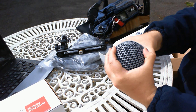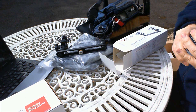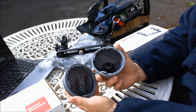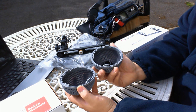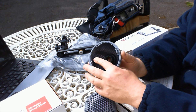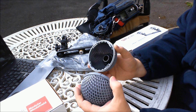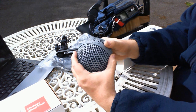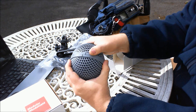Different grommet sizes are available — for the NT55 as I'm using here, you need the 20mm grommet. This is a soft rubber grommet and will take a bit of getting used to, to get the microphone in and out as it's quite stiff. It simply unclicks with a quarter turn and is coated with acoustic fabric inside, as usual with blimps.